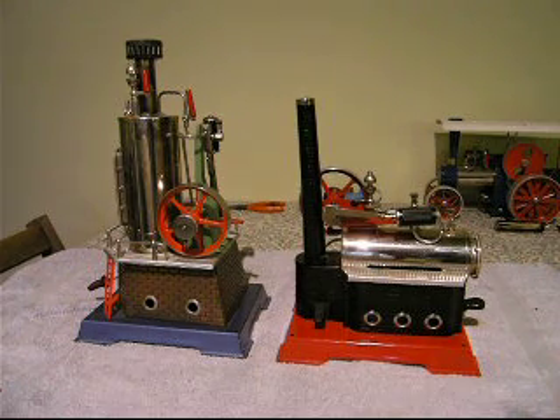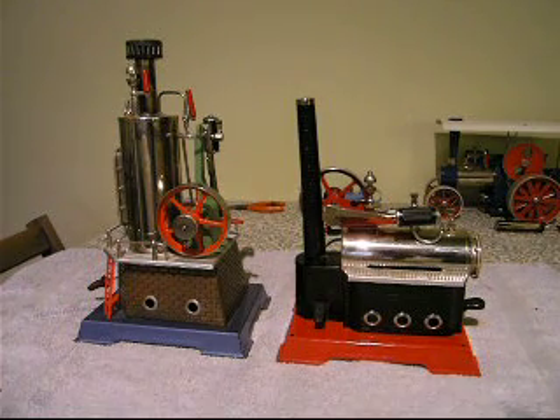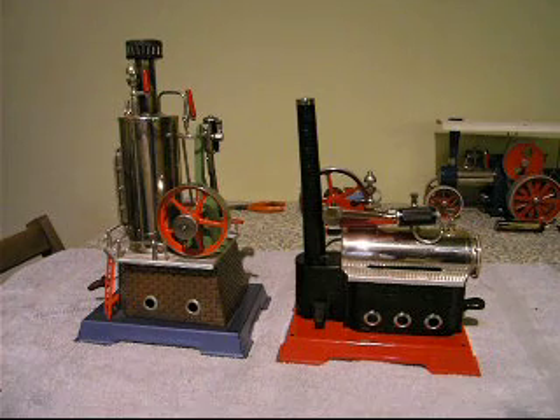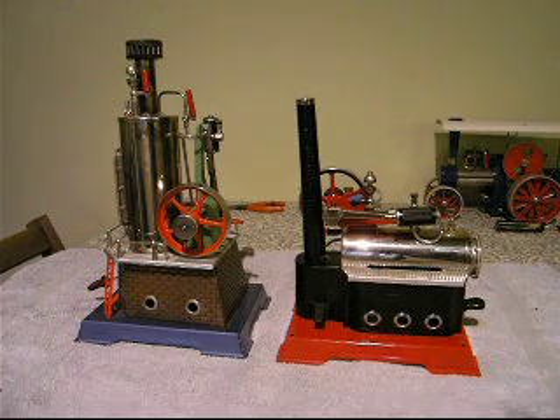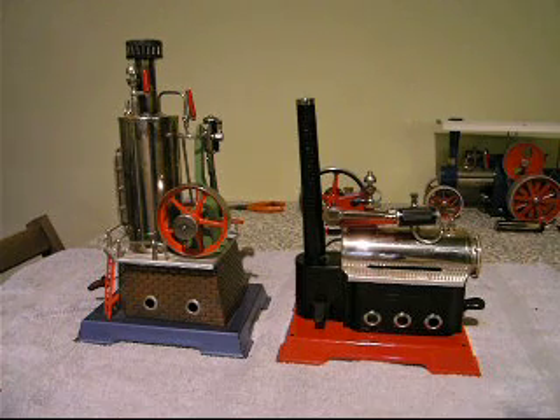There will be some stills on the forum so you can actually see the process of getting them going. They've been thoroughly oiled, jet oilers filled with oil, cross heads and linkages have all been lubricated, and very soon they should be in steam. The D455 dates from the late 90s when I purchased it in Totnes in Devon, and the D14 is just over a year old, purchased at Christmas 2008.